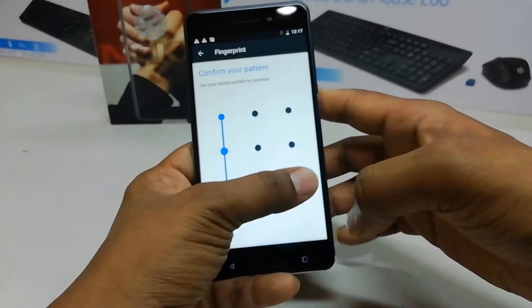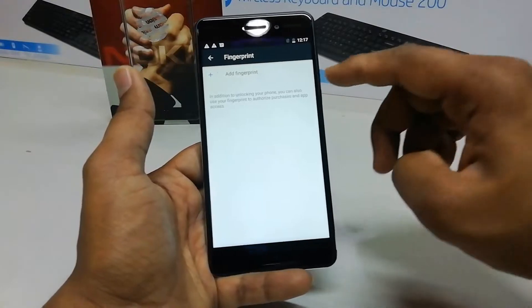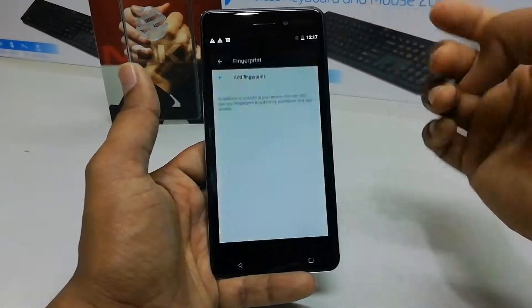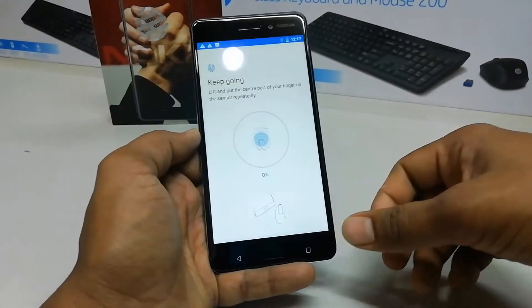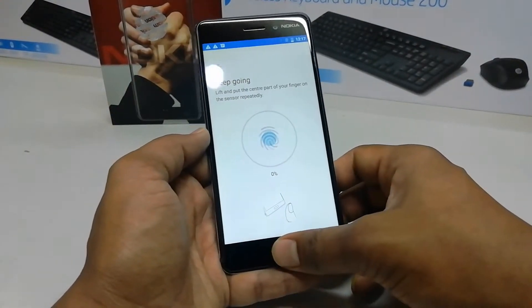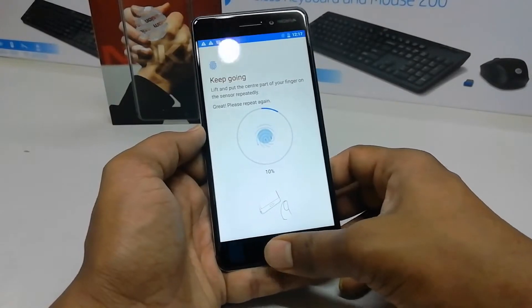Simply choose Fingerprint, confirm your device unlock, and here you will see 'Add Fingerprint' — simply click on that. Then click Continue, then click Start. As we know, the Nokia 6 fingerprint sensor is on the front side, which is the main menu button.